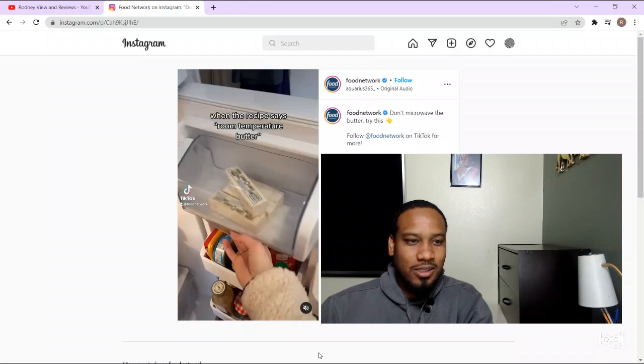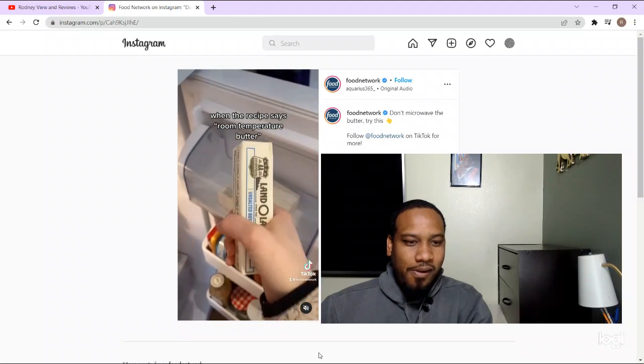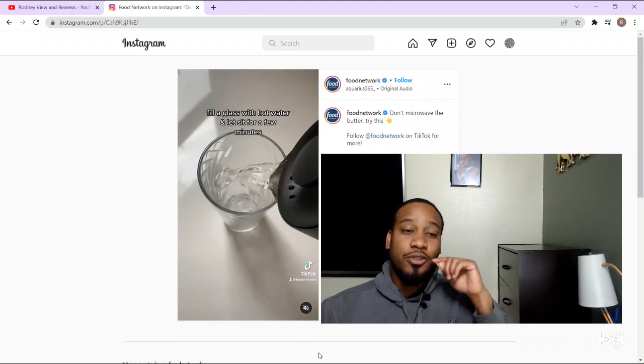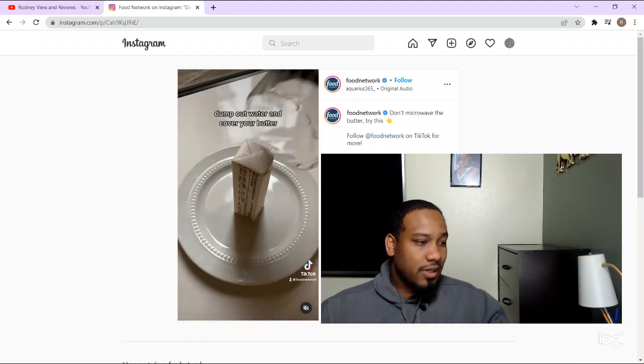Especially like if I need some butter to go on my pancakes and I need it to be soft. Thank you guys for that for sure. Don't forget to like, comment, and subscribe. Enjoy your day and be safe out there.